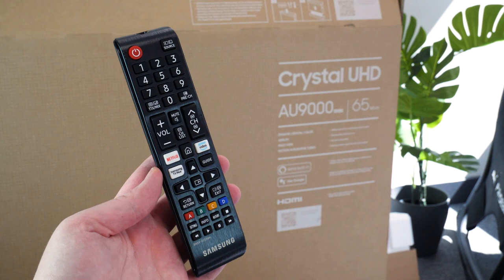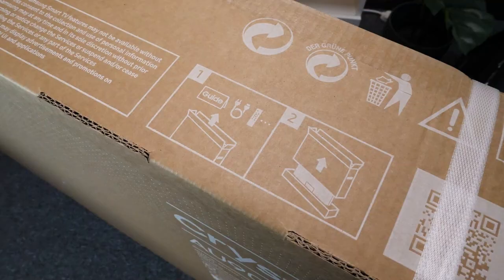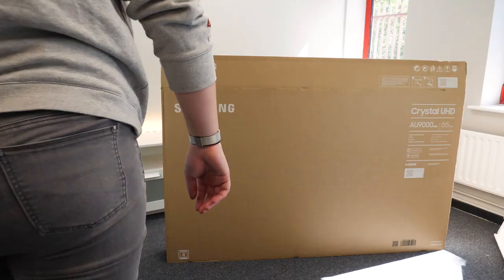First things first, let's open it up and see what additional items we have. Just inside the opening you'll find a few accessories such as the power cable, the standard and universal remotes, operating instructions, a decorative cover and two legs for the stand.